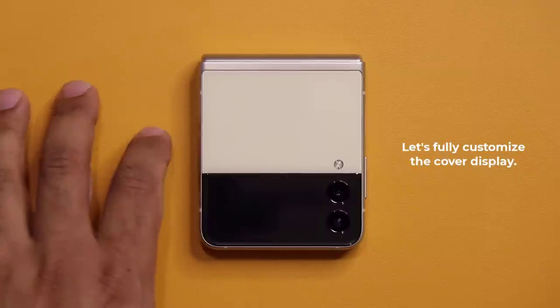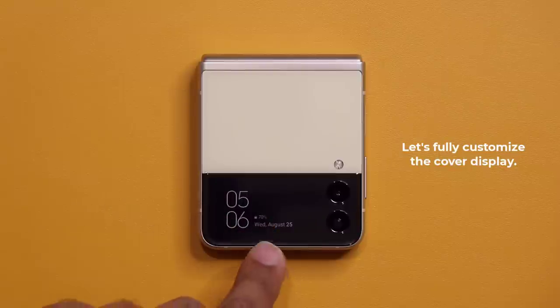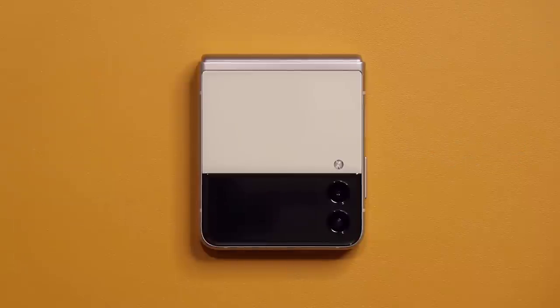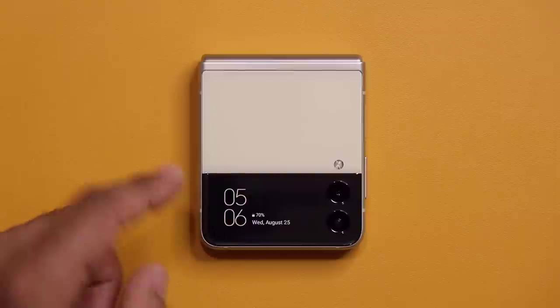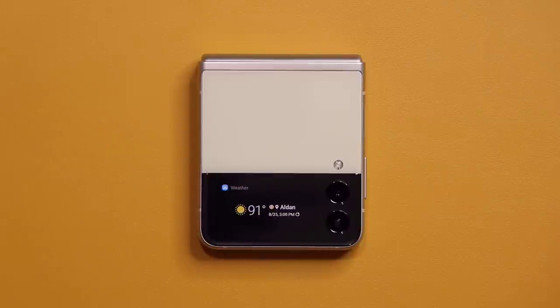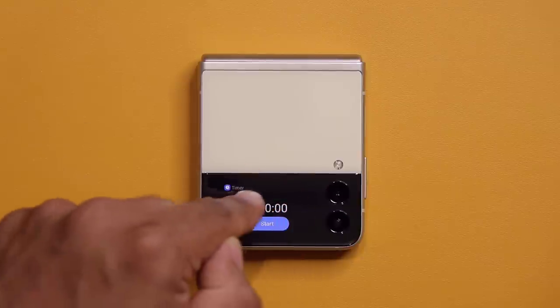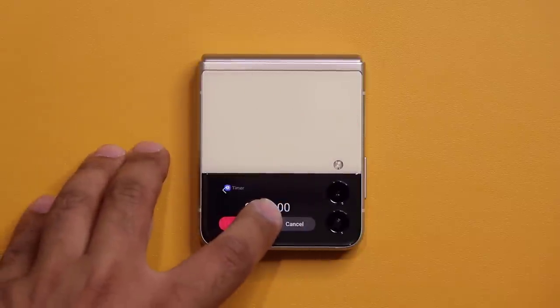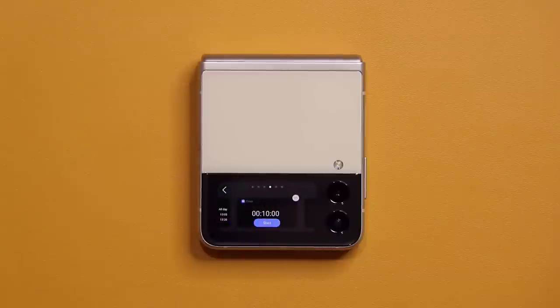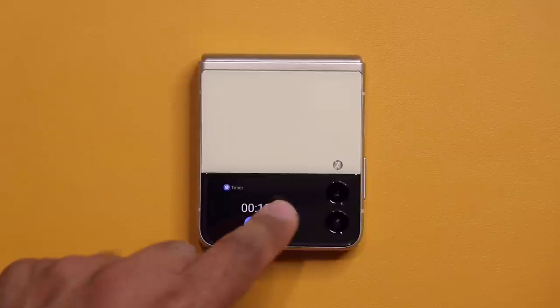Now let's customize the cover display. A single tap wakes it up and shows the clock, date, time, and battery. A double tap makes it brighter. Swipe to the side to access widgets like weather, today's schedule, and a timer. Press and hold to remove widgets, or tap the plus icon to add available widgets to the screen.